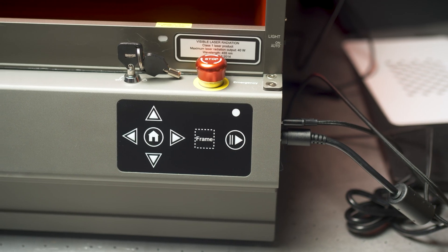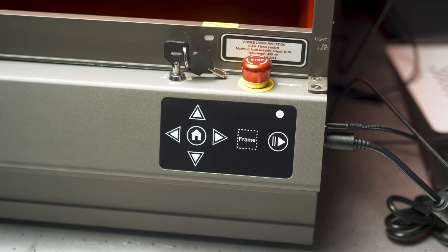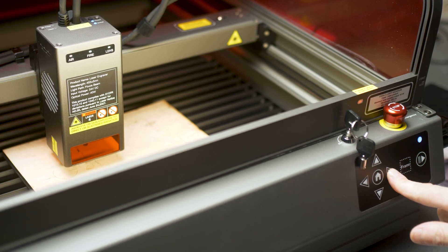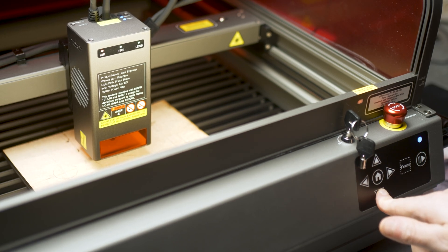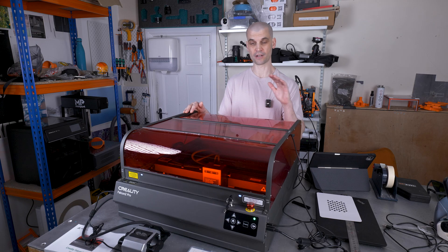On the machine enclosure itself you have a home button, emergency stop, stop/start button, and motor jog controls. There was quite a delay between pressing the jog buttons and the gantry actually moving, and the movement isn't the smoothest. This can probably be tweaked in the firmware, because the gantry moves fine when you're actually engraving and using it normally.